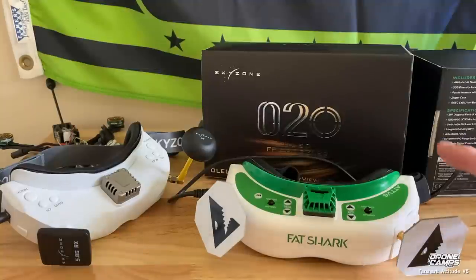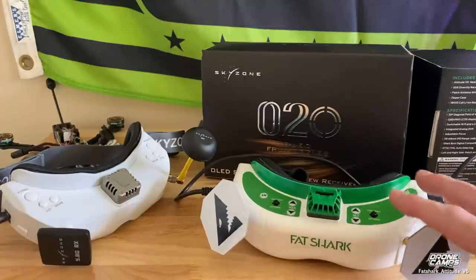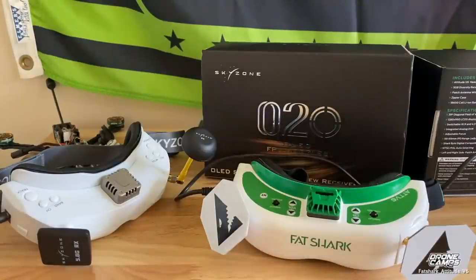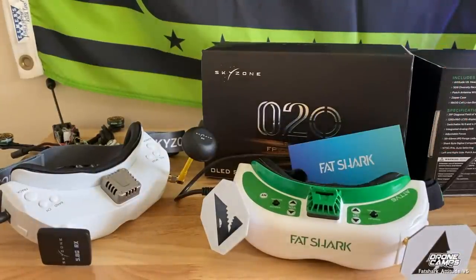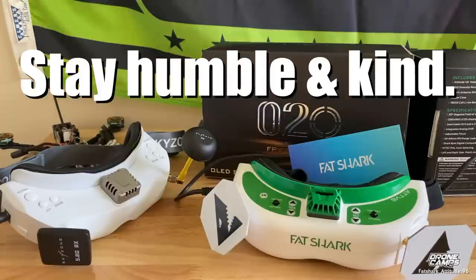I would suggest a few different modules linked below if you want to upgrade — Rapid Fire is still very good at around $169. You don't have to buy an extra module with the Skyzones since the Steady View receiver built in is the same as in the O4X, so that's really good value. I know I sound like a Skyzone fanboy, but I'm just honestly telling you what I see on the desk and out in the field — my real experiences. The DVR is great on them, and they're a little bit cheaper. That's Fat Shark versus the O2Os. Subscribe to the channel, check out my Patreon, and stay humble and kind — I'll see you on the next one.